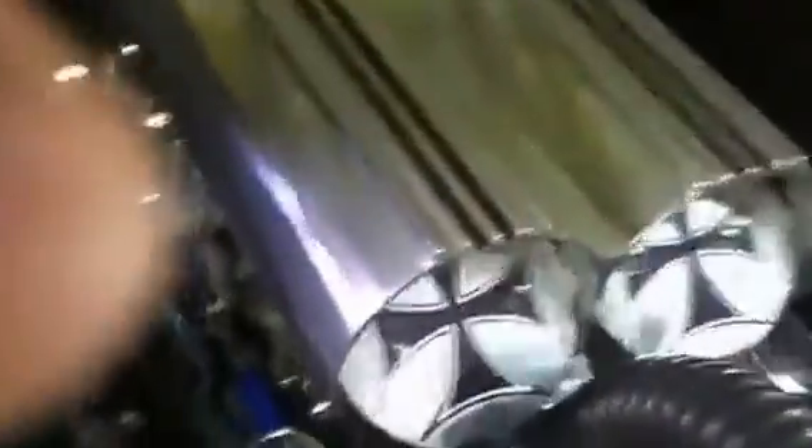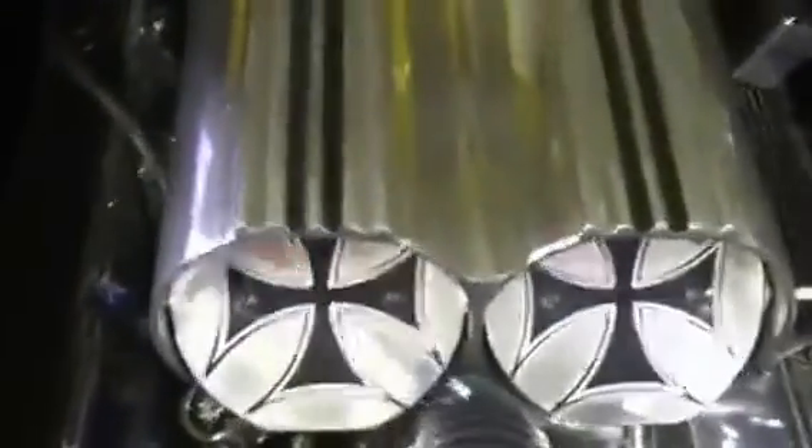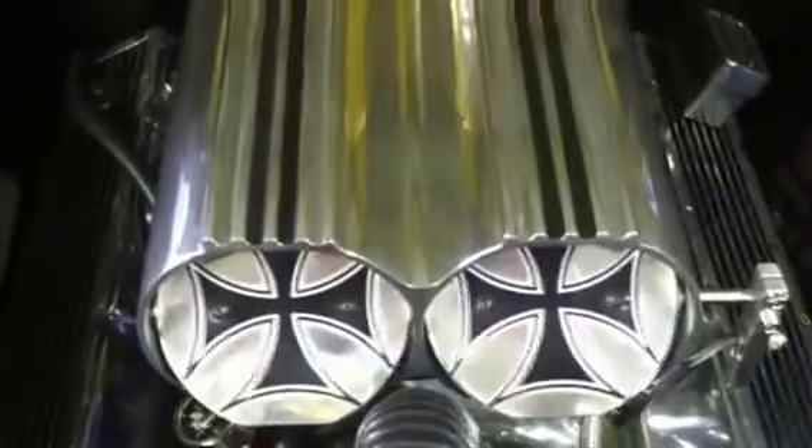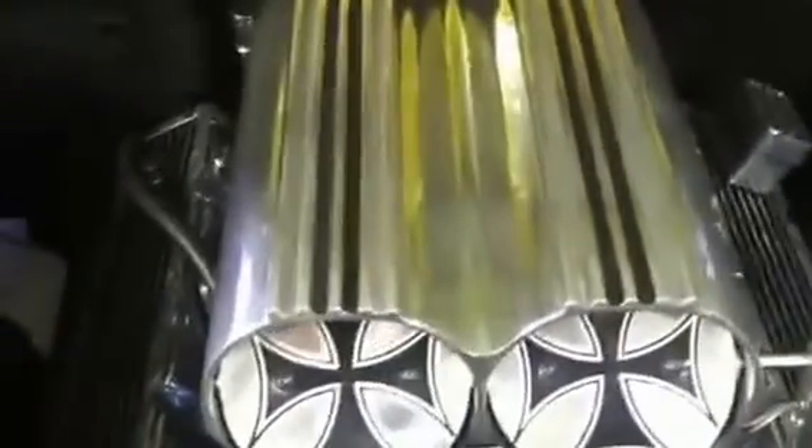I'm going to take this apart later because that's right inside the Venturis and they're aluminum. So we'll see if it's doing anything to the aluminum in the Venturi area. I'll check that out — hope not.